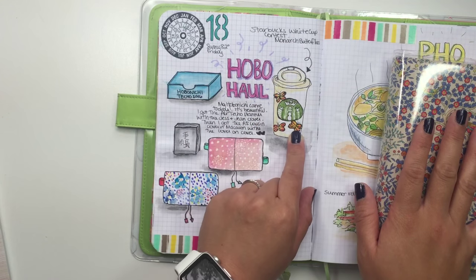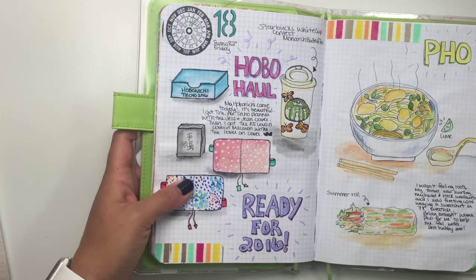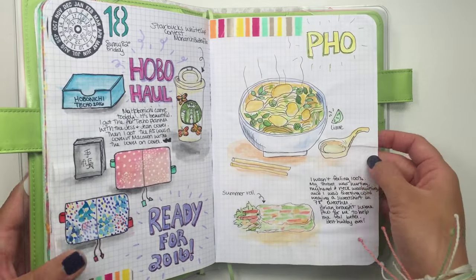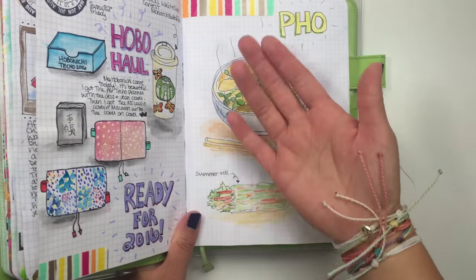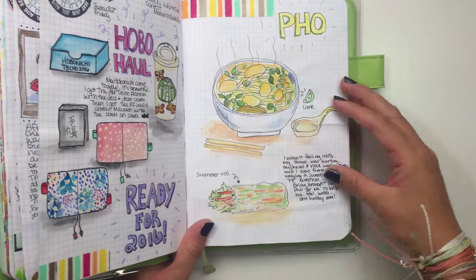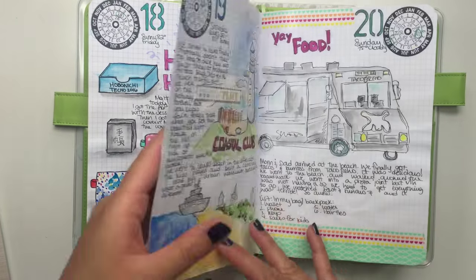I got a new Starbucks white cup — I'm trying to collect the white cups — the one with the monarch butterflies, and I drew that, so I'm ready for 2016. This day I wasn't feeling well so hubby brought home some pho. I drew my soup — I wanted the vermicelli noodles, the basil, the hot chili peppers, the sriracha — I wanted hot and spicy. I tried to draw that and yeah, I wasn't feeling well, my throat was hurting.